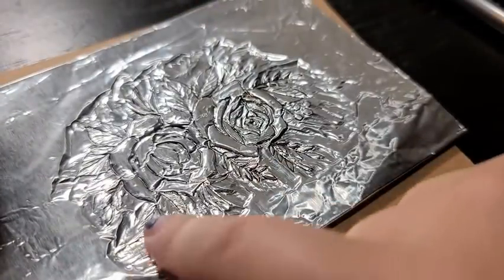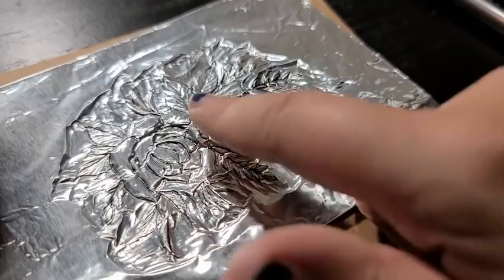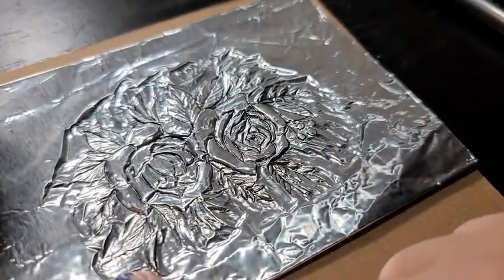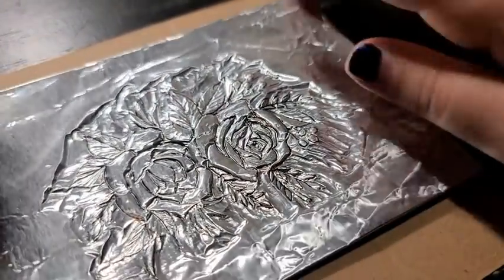Last up, you might want to add some more texture, especially if you have leaves like I do — maybe the veins on the leaves. Then what I would do is create a nice little border around your design if it's complex like mine, that way you can cut it out and attach it to whatever piece is going to hold it.